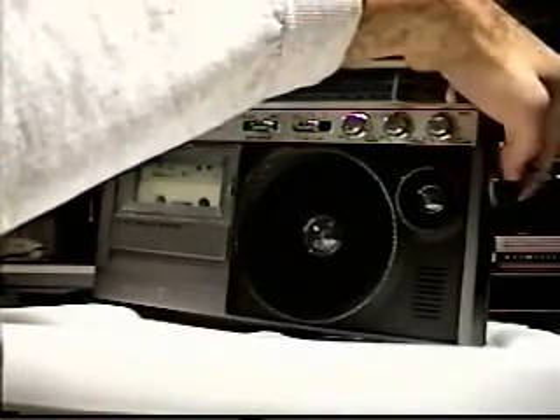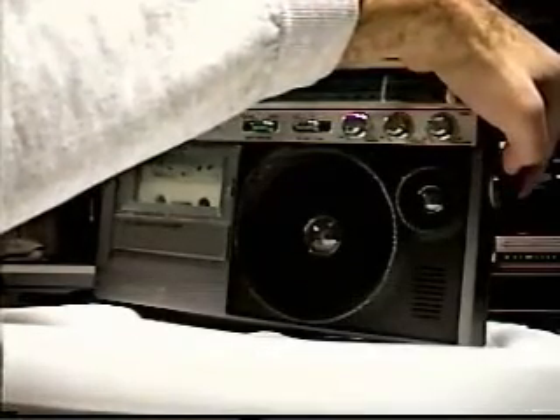We're going up the dial first so you can hear the sensitivity on the upper end. That's just interference there — now we'll go down.